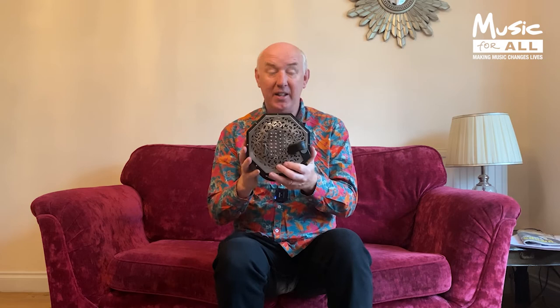The English concertina is the instrument that I play. This one's a 56-key and it's got four octaves, but you get many English concertinas which are 48 keys, which has got three and a half octaves roughly. This is a metal-ended one and it sounds quite bright, and you get wooden-ended ones which sound a bit more mellow.